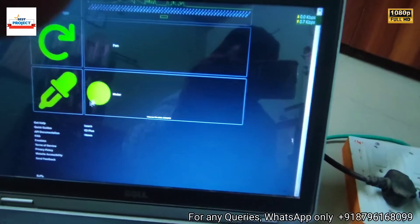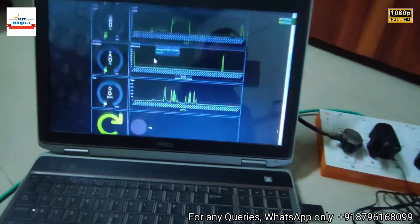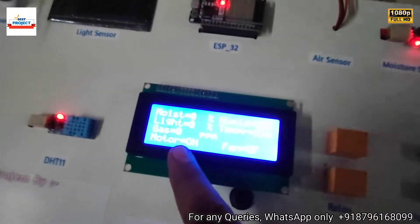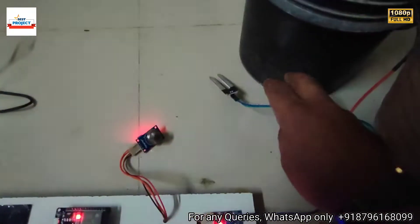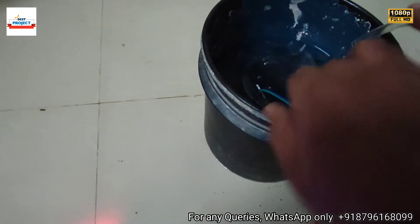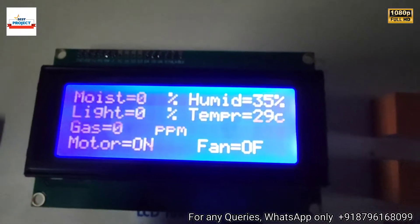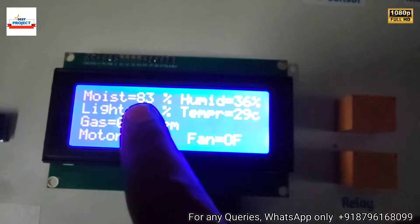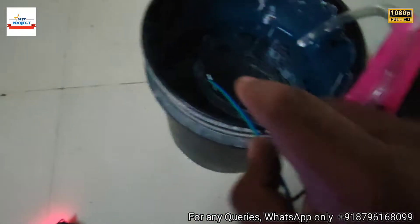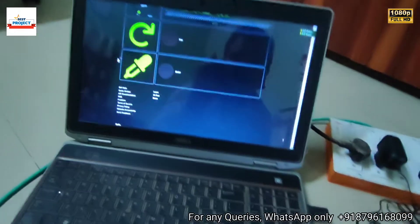The pump is on and the fan is off. The pump is on because the moisture level is less than 30% — currently at 0%. Now let's put the moisture sensor inside the water. After 10 to 12 seconds the motor should turn off. The motor has turned off and the moisture level is now 83%, indicating the farm has sufficient water.